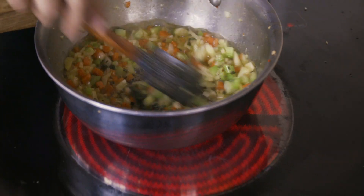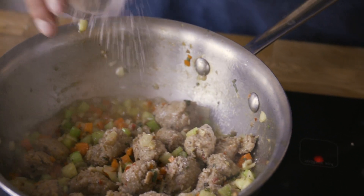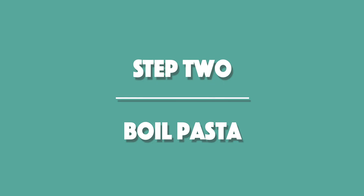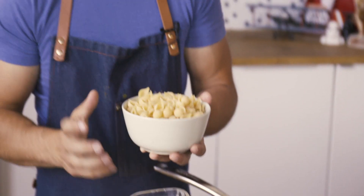We add the turkey sausage back in with a little salt. The sausage stuffing is done — transfer it to a bowl and set it aside. Before we get to the cheese sauce, we're making our pasta. I'm using pasta shells — the little pockets capture the cheese beautifully. We'll cook it to al dente since it's going to continue baking in the oven and we don't want it too soft.